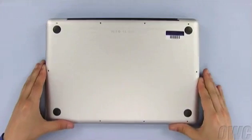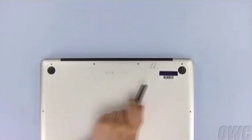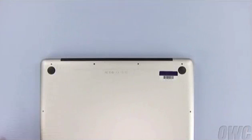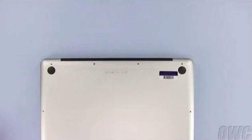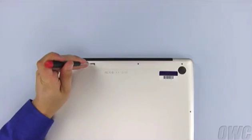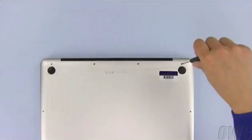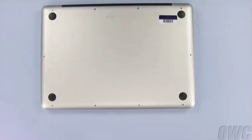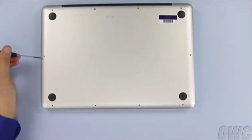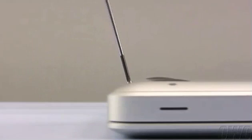Set the bottom cover into place. Then install the four screws along the top edge. Don't forget that the three screws on the right are the longer ones while the one on the left is shorter. Then replace the six screws along the front and side edges. You should note that these screws don't go in straight down — they go in at an angle.